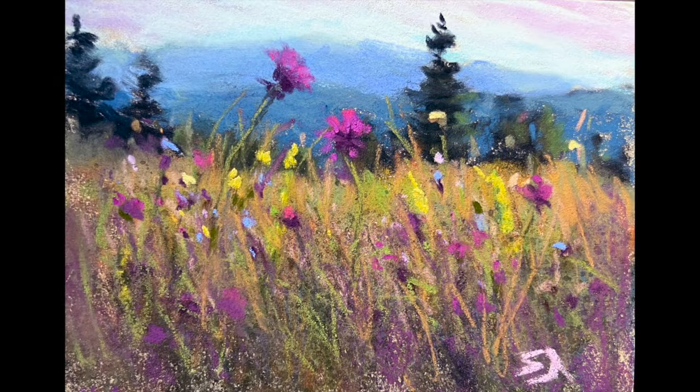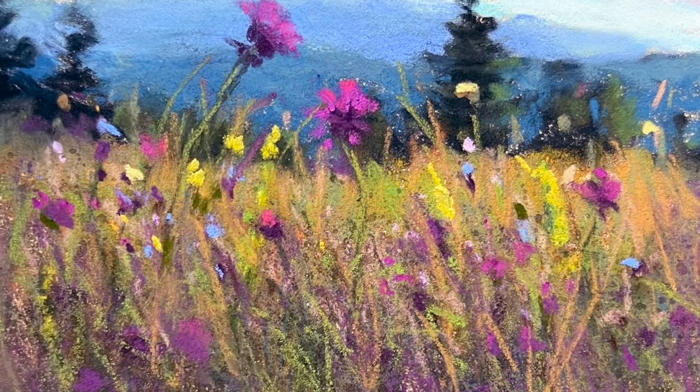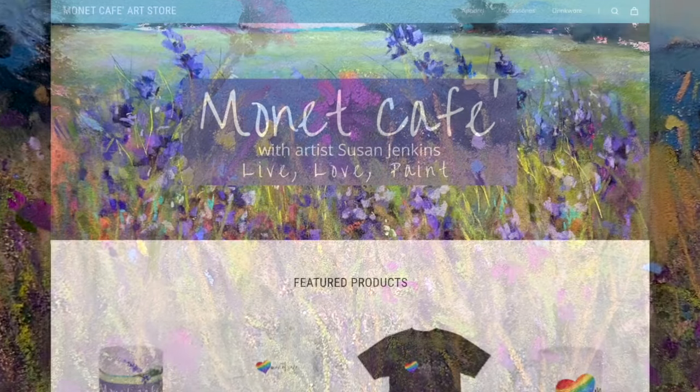So here is the final painting. Sometimes it looks better on my easel, and sometimes getting a good photo is hard to do, but it was a fun and carefree mountain meadow.